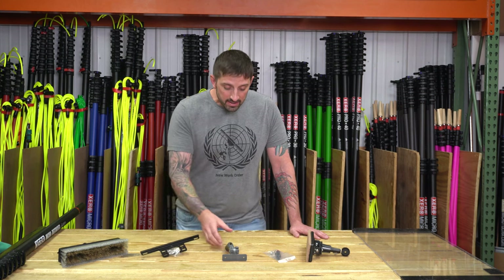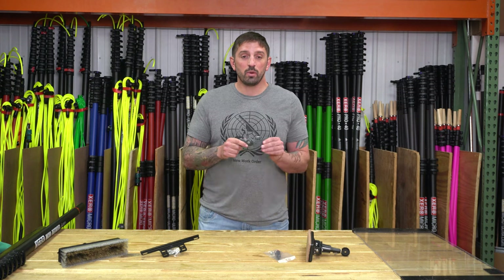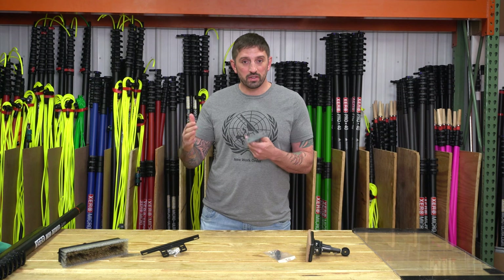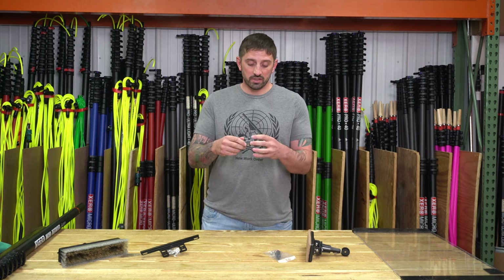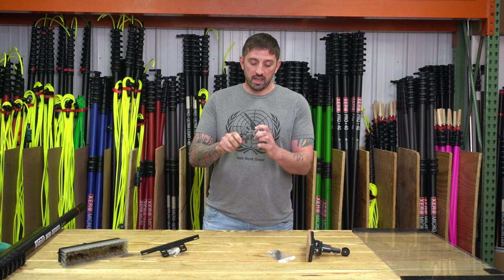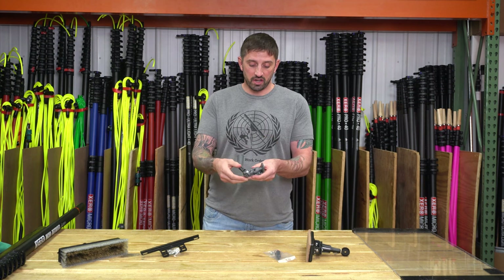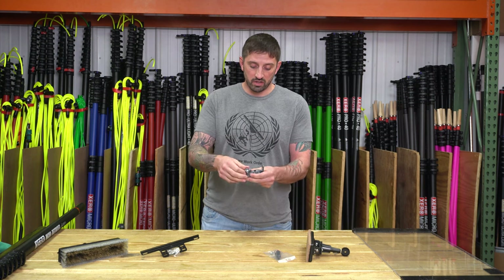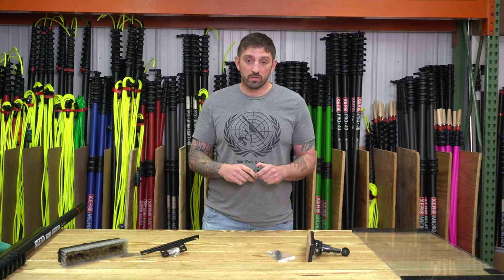Next, and a necessary accessory when using a WaterFed pole brush, is a Tucker Swivel. It lets you get the correct angles when you're at awkward positions on the ground — a really good accessory. You can also adjust the angle of the brush by just undoing this dial, adjusting it, and then twisting it closed to get the perfect angle for the window.